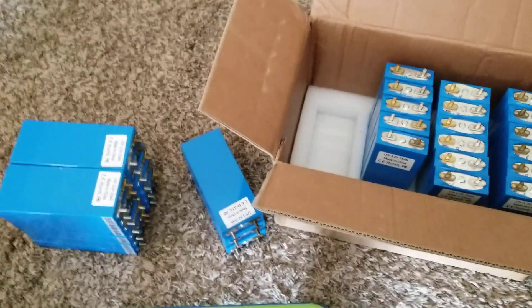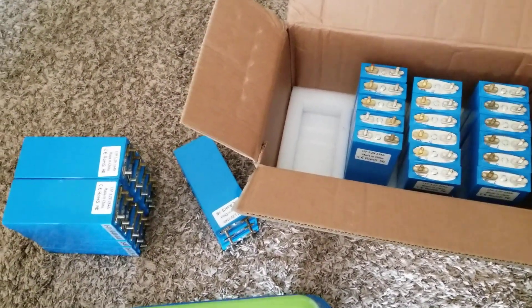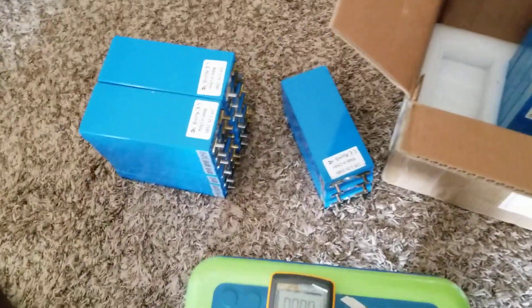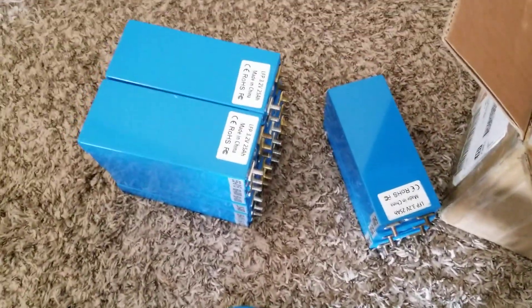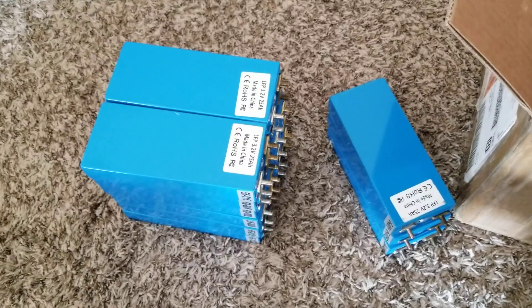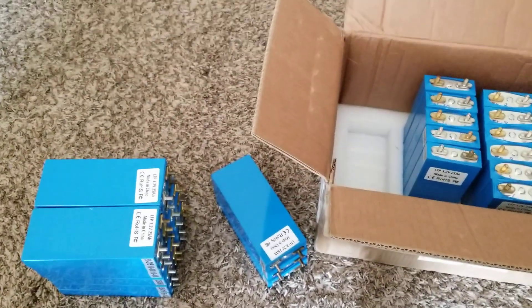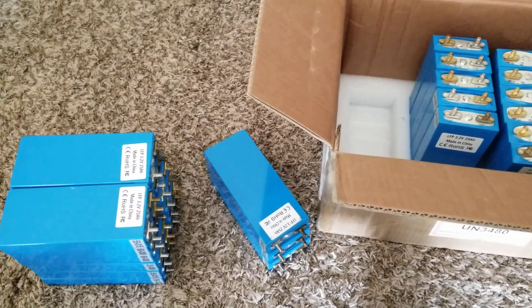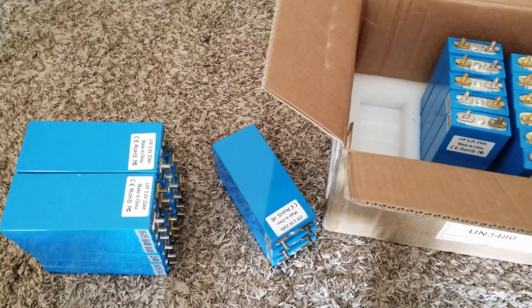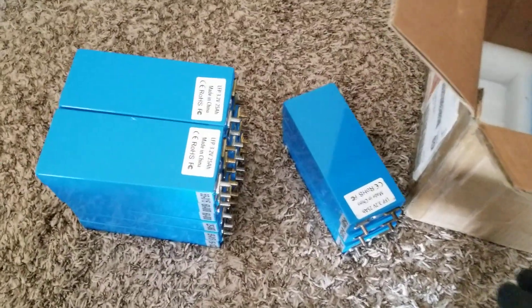It's good practice to check the voltages of all the batteries before you use them. I decided to go through this process because it makes more sense and is safer. It doesn't mean they won't balance themselves, but when you deplete batteries almost to the bottom, you'll always face discrepancies in voltage — that's where top balancing and bottom balancing come in. I'm going to top balance these batteries and put them together.